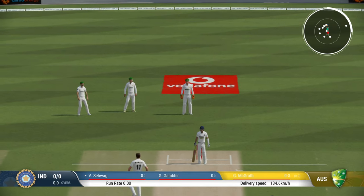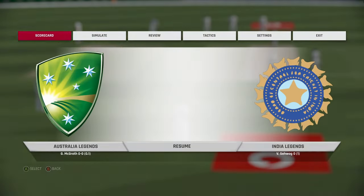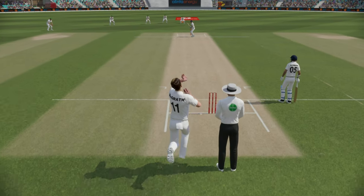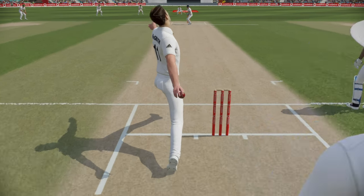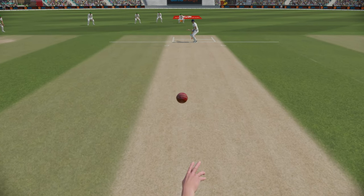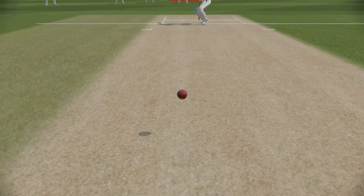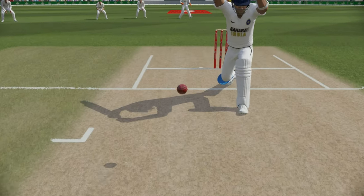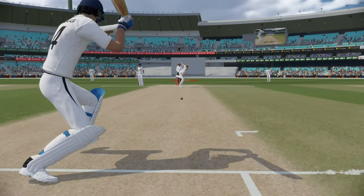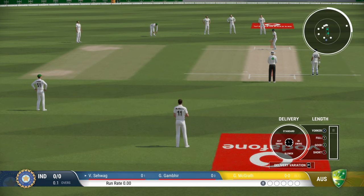You can see already there's a good bounce, and we'll have a look at the replay to see how the seam release is. This is Glen McGrath, and there you can see the cross seam bowling — the seam is held across. Once it pitches, it will behave weirdly; it might move in or out sometimes, so it's really a lottery how it's going to behave.